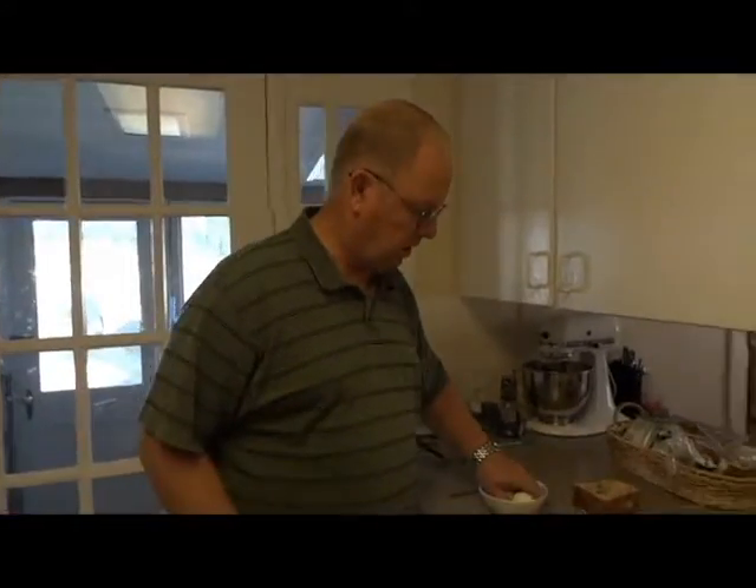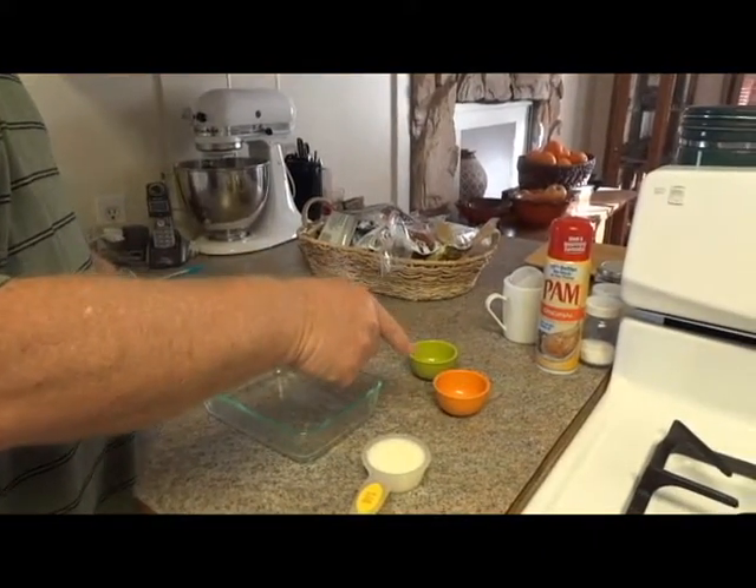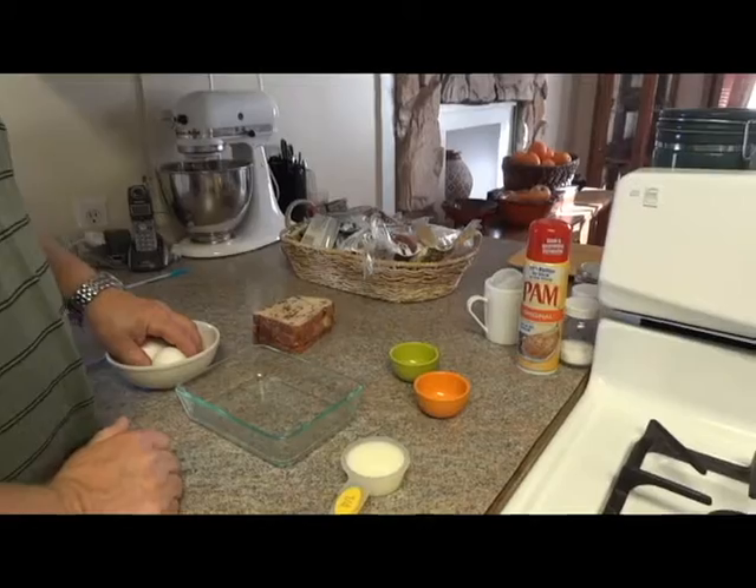Hello, this is Grant McNary with Bush on the Basket. Today we're going to go ahead and make Cinnabon Cinnamon French Toast. First thing we're going to start with is two eggs, a quarter cup of milk, a half teaspoon of cinnamon, and half teaspoon of vanilla extract.